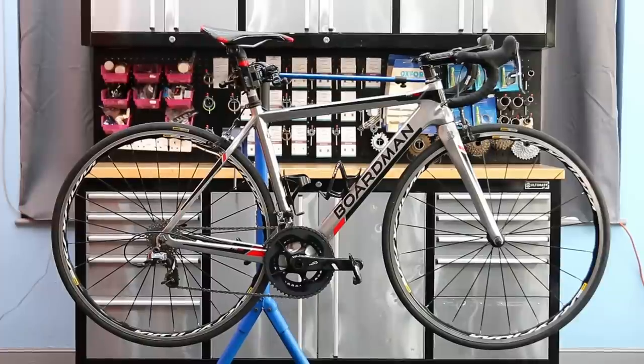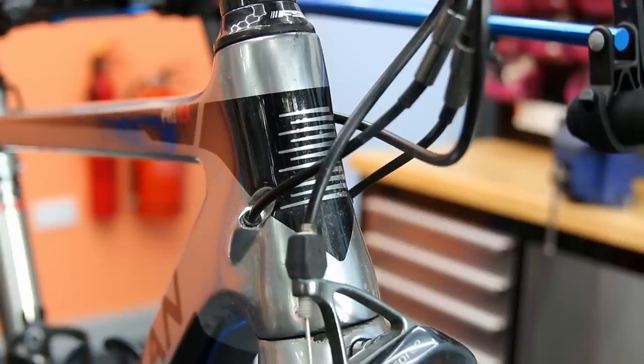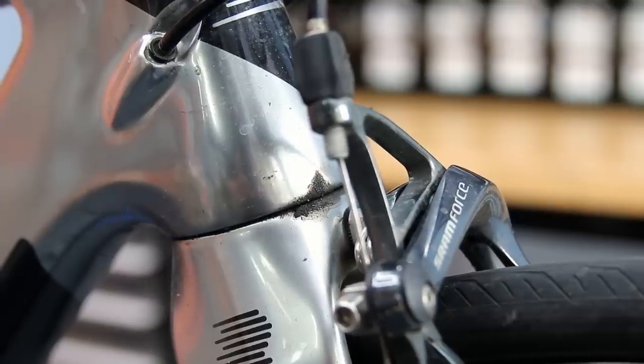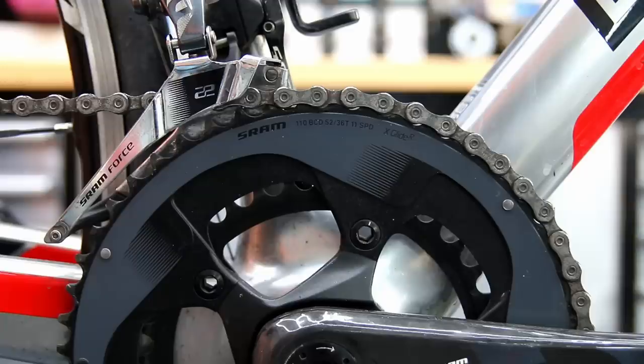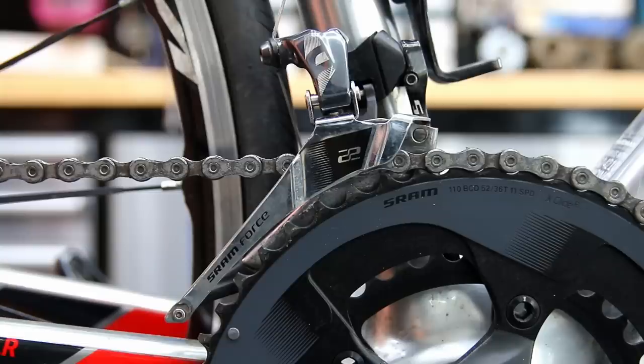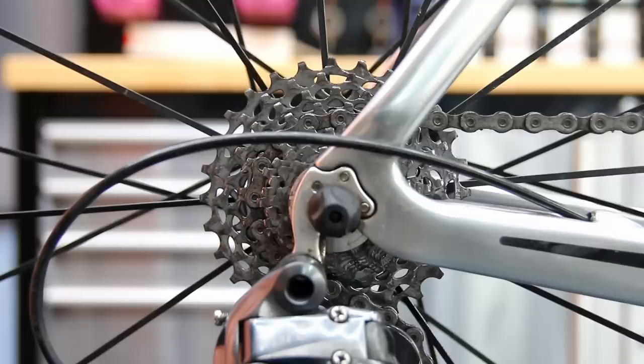Hi and welcome back to Bike Speed. This week we're going to service this Boardman SLR Pro — lovely bike on SRAM. We're going to change the cassette and chain, change the bottom bracket and sort out a major fault with it, which could apply to all these bikes potentially. We're also going to detail the frame with a ceramic coating and a few of our little details along the way.